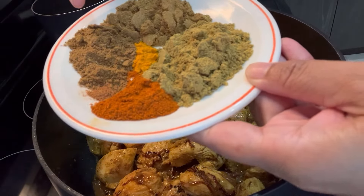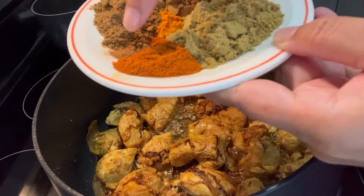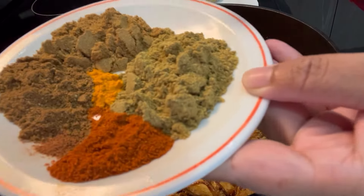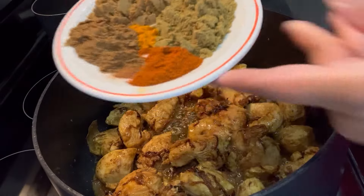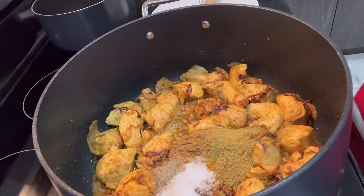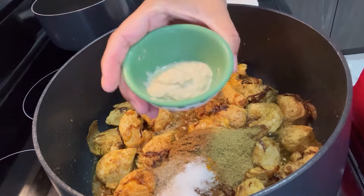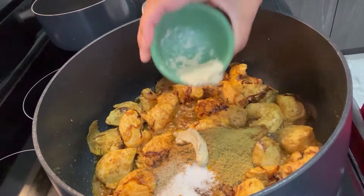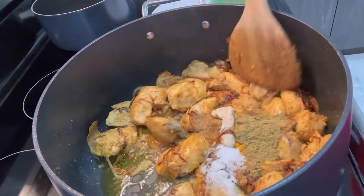Add cumin powder, garam masala powder, chili powder, a little bit of nutmeg powder, turmeric powder, and coriander powder. Also add some salt and pepper. Then we are going to add half a tablespoon of ginger and garlic paste and give it a good mix.